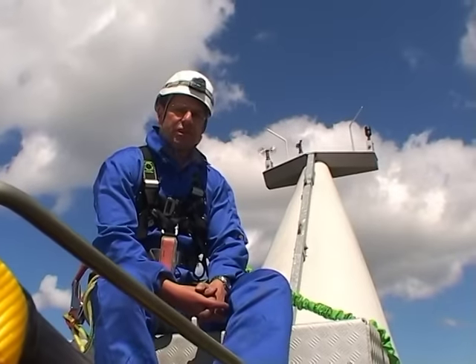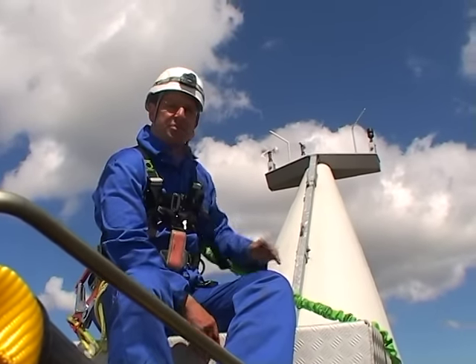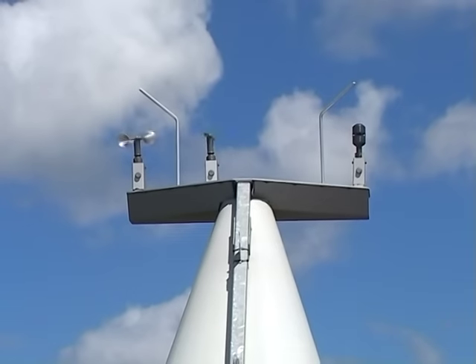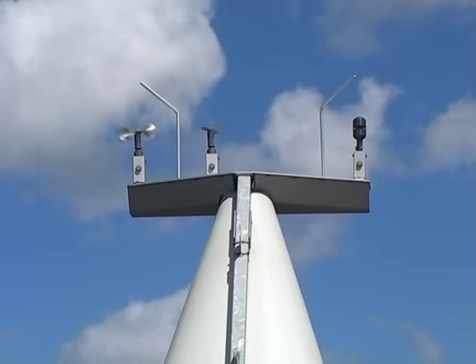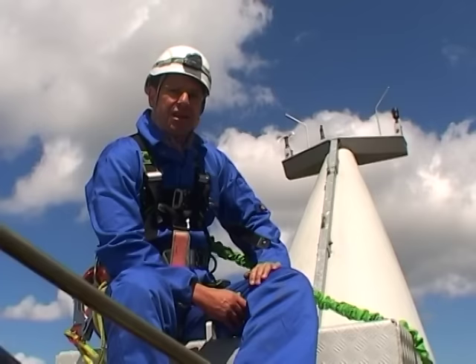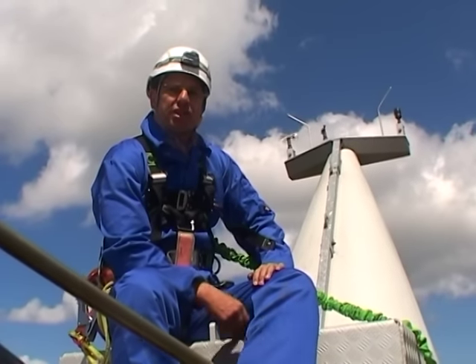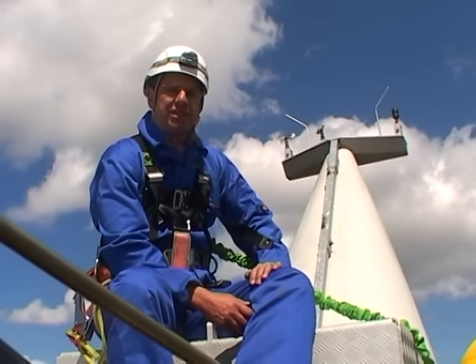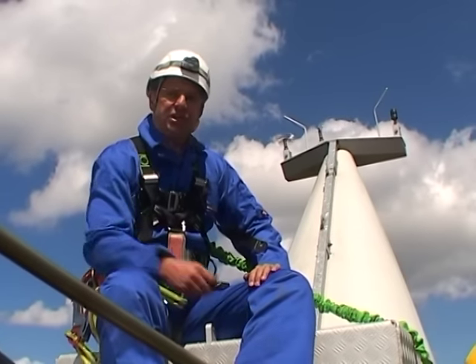Now sat at the rear of this Siemens 2.3 turbine, the heart of the business are these wind instruments that we can see at the back. We've got an anemometer, a wind vane, and an ultrasonic instrument that does both. The computer uses this information to work out where the wind turbine has to point and the pitch angle so it can take the energy out of the wind and put it through the generator.